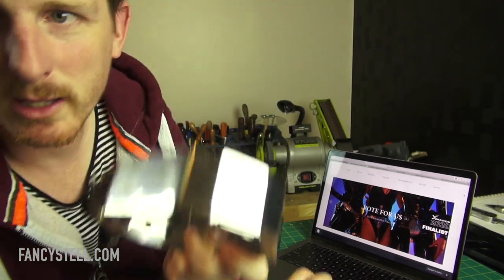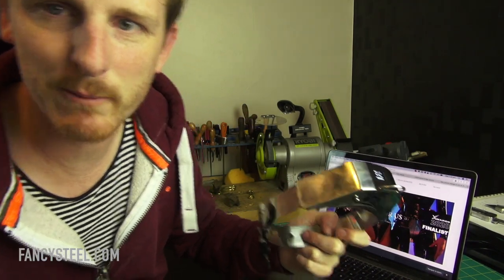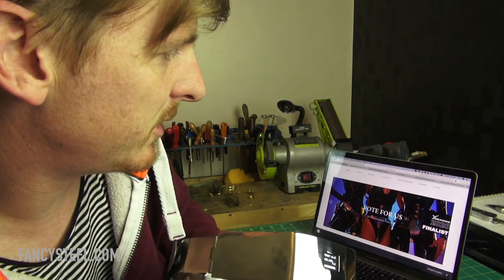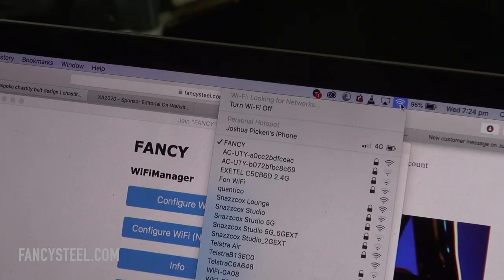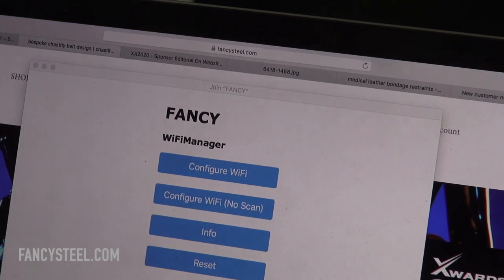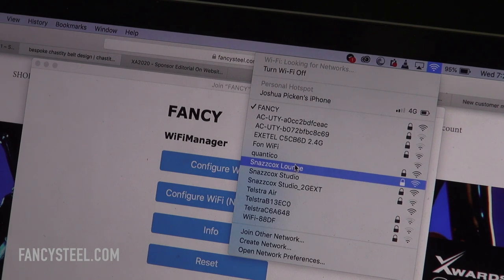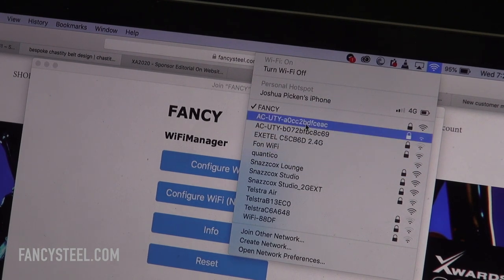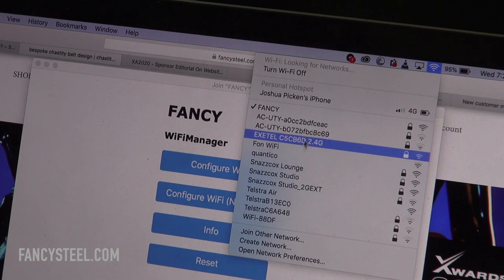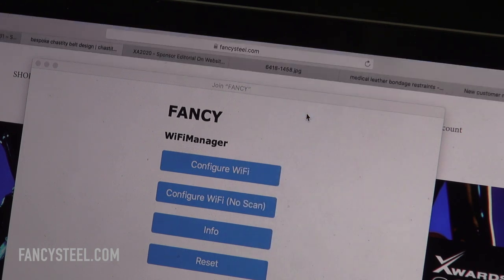I'm using a MacBook here, but you can use a PC — it's all the same. Go to your connections. I can see 'Fancy' in my internet connections list. If I highlight that, a window appears.